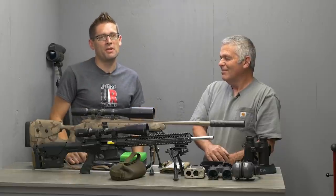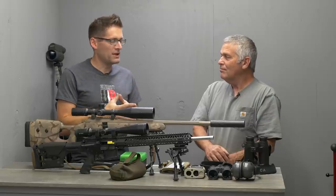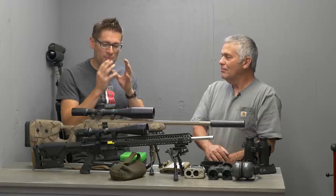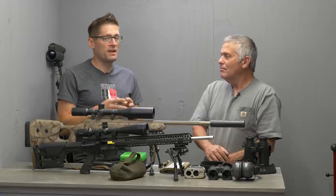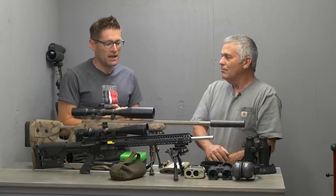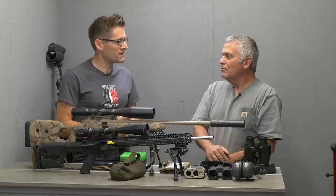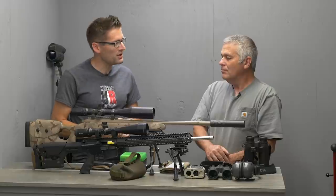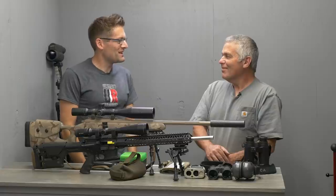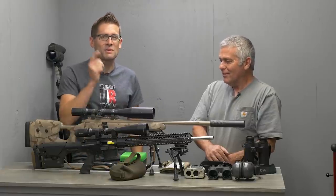Stay tuned because I'm going to go in depth on 22 Nosler — talking about the cartridge itself and these special cases. It's a headspaced cartridge with a rebated rim, really pushing the limits of the AR-15, which is kind of why I'm interested in it. We'll go into reloading, talk about ballistics, component selection — lots of good stuff to look forward to.